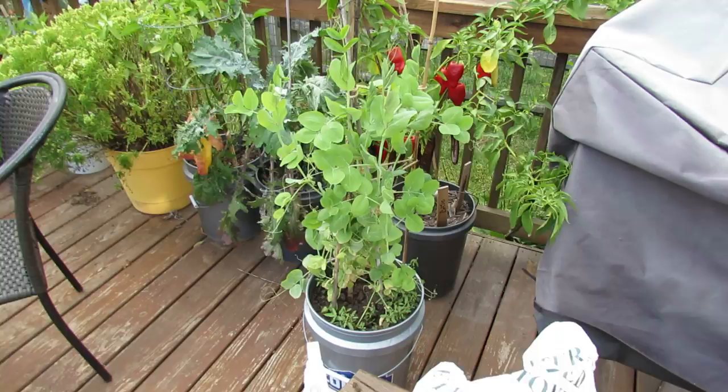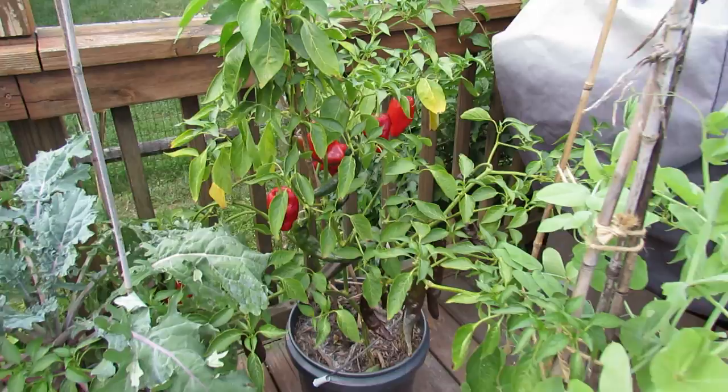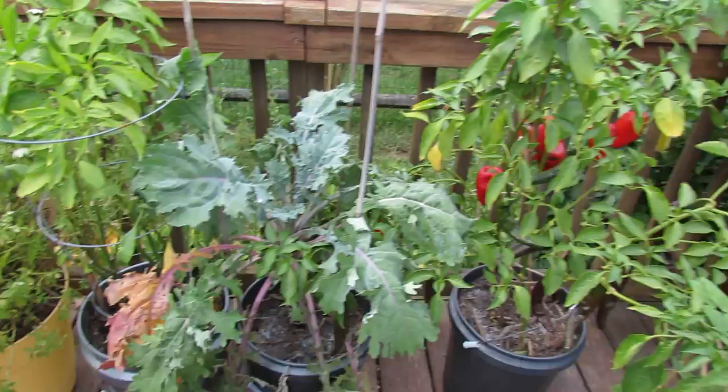I've got some peas that I started back in August so that I'll have some fall peas. You can see the different container plants — that's the Baggio pepper, the brown ones, and I think that is a poblano. They're turning red and drying up a little bit. I'm going to save some of those for seeds.